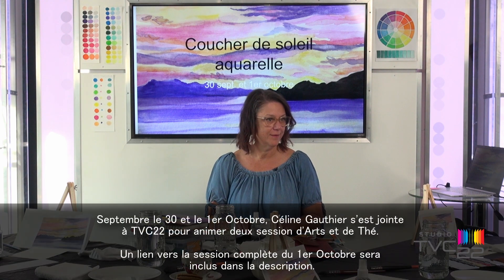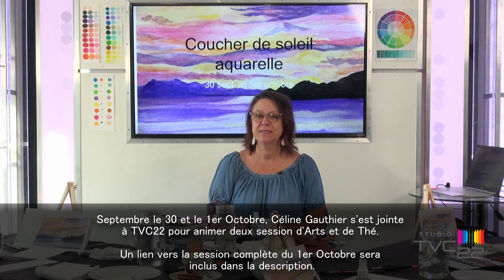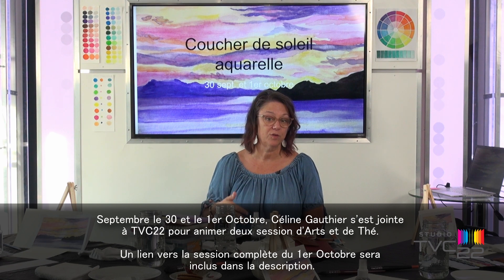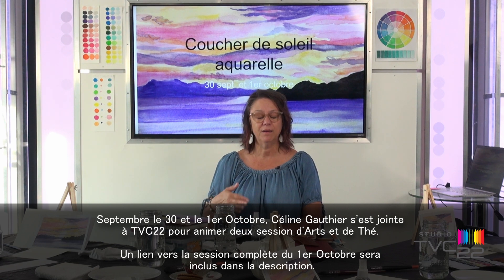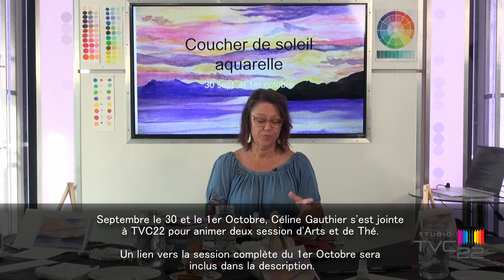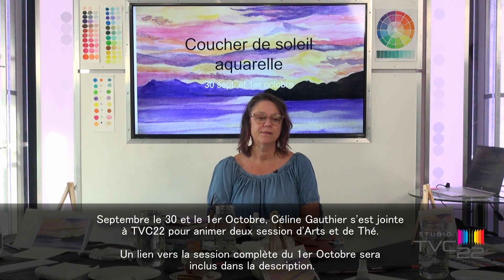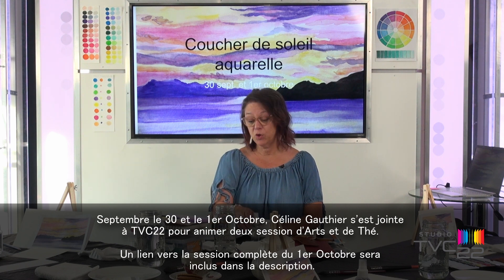Bonjour! Bienvenue au cours d'aquarelle Couché de soleil. Je me présente : je suis Céline Gauthier. J'ai été enseignante longtemps en arts visuels et en théâtre. Quand on est dans l'enseignement, on est toujours prêt à enseigner autre chose. Le cours est vraiment pour débutants, mais si on en a déjà fait, on va pouvoir approfondir nos connaissances.